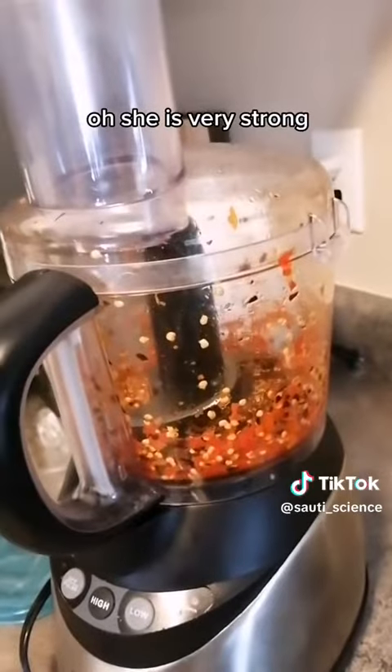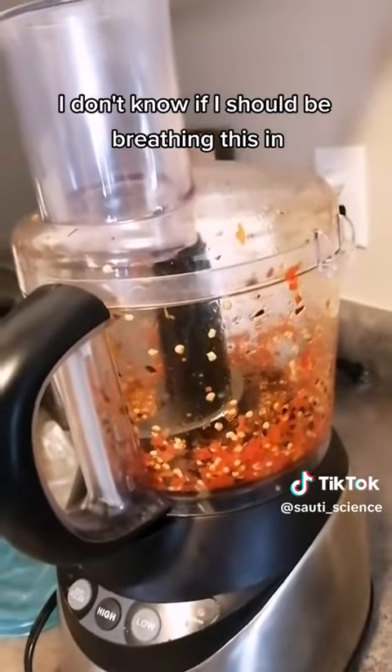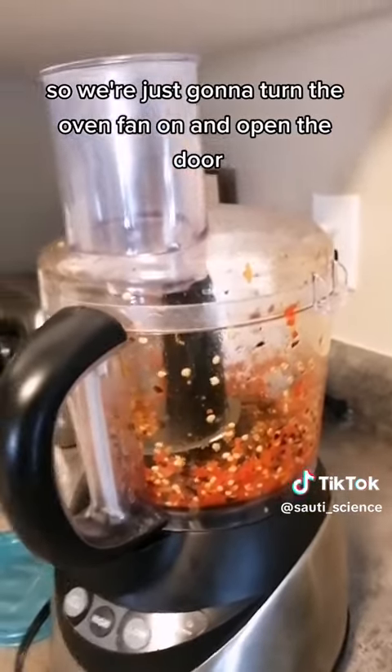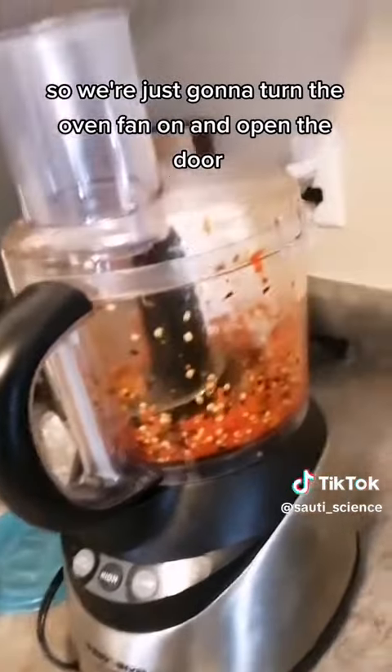Oh, she is very strong. I don't know if I should be breathing this in, but I obviously don't have a fume hood in my apartment, so we're just gonna turn the oven fan on and open the door.